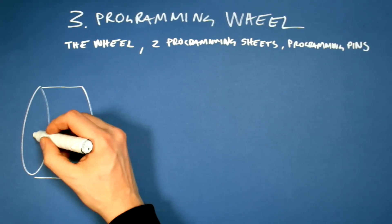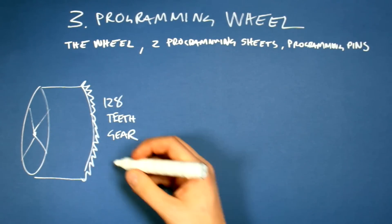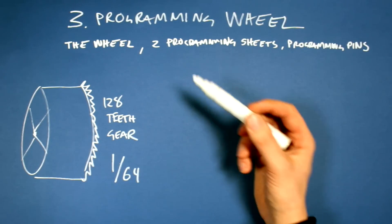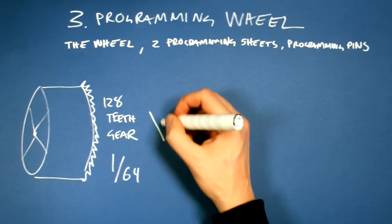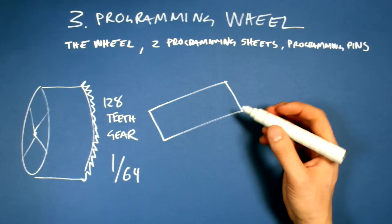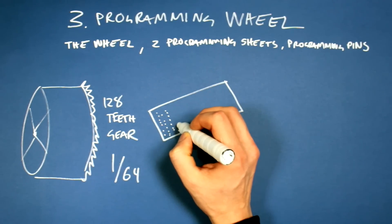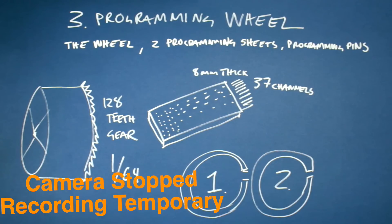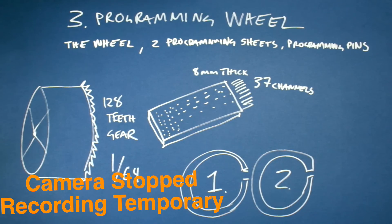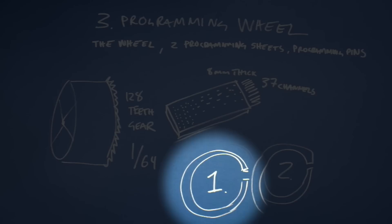Section 3: Programming wheel. The wheel is going to be plywood and pretty big. What's new are the programming sheets — I want to take sheets of maybe some kind of plastic and route holes in them with the CNC machine in straight lines. These could be wrapped around the programming wheel.